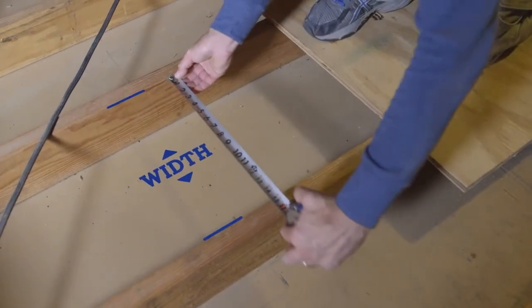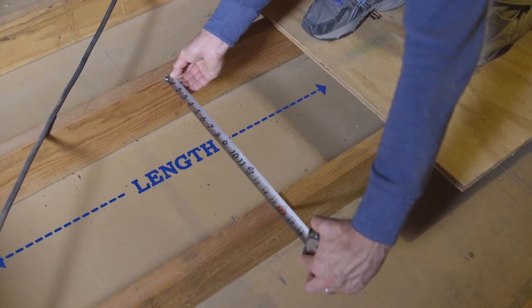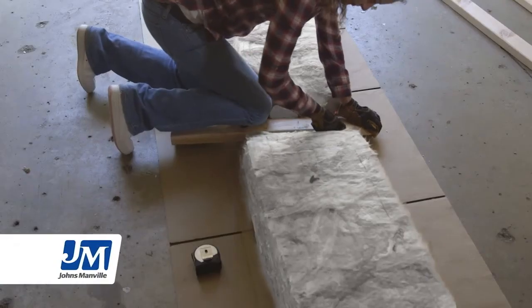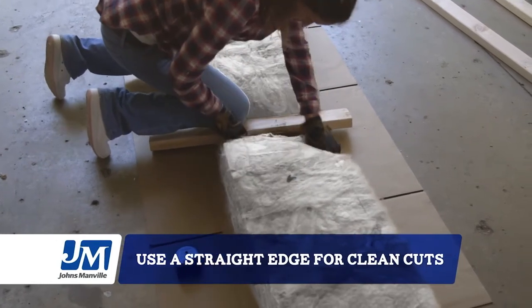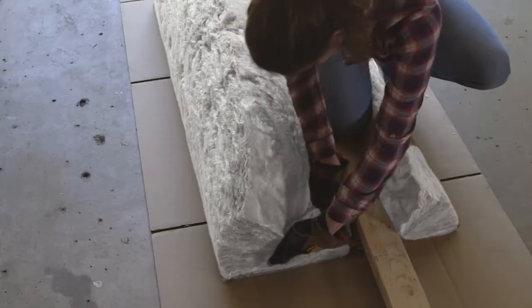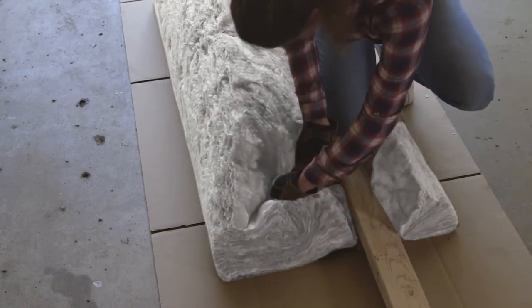Measure your joist cavity opening to make sure your insulation will fit side to side and end to end. As you cut down your roll, use a 2x4 and a utility knife on top of your base for a clean, easy cut. If you have a narrow joist opening, you may need to trim it lengthwise before getting into the attic.